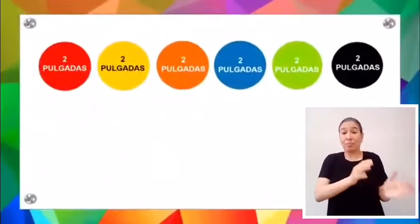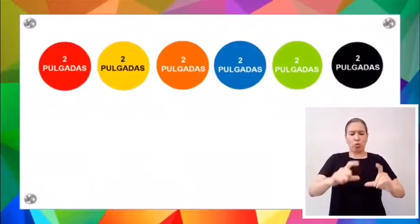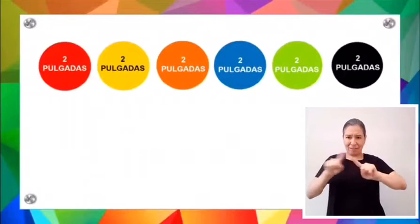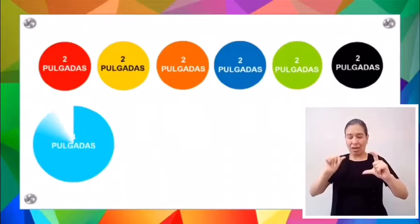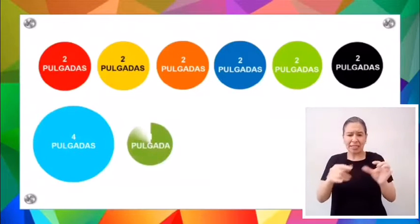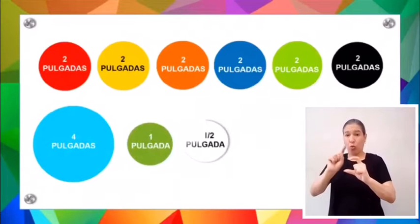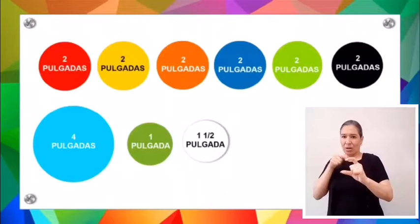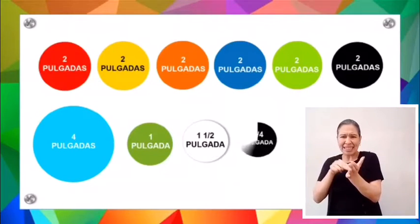Además de estos círculos de 2 pulgadas, trazaremos otros con otras medidas: uno de 4 pulgadas en azul claro, uno de 1 pulgada en verde intenso, otro de pulgada y media en blanco, y el último con 1 cuarto de pulgada en color negro.